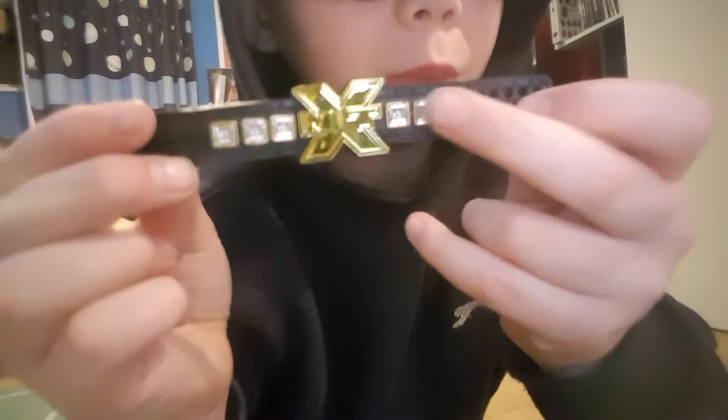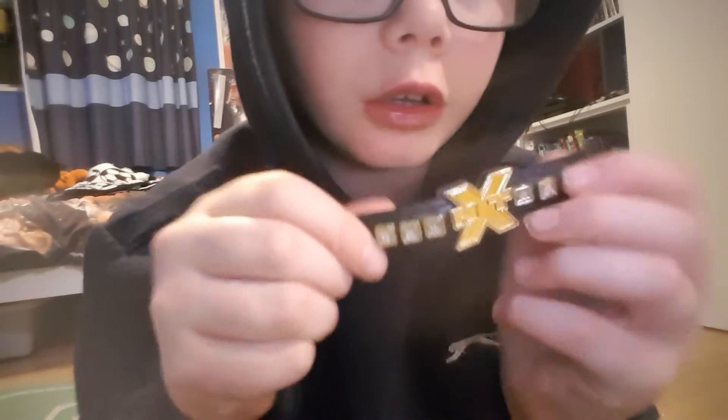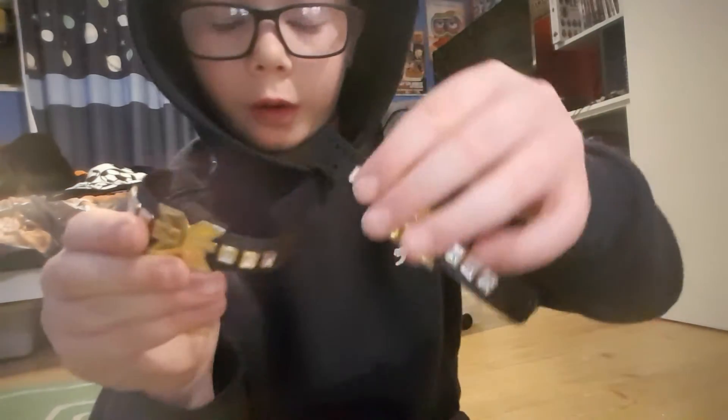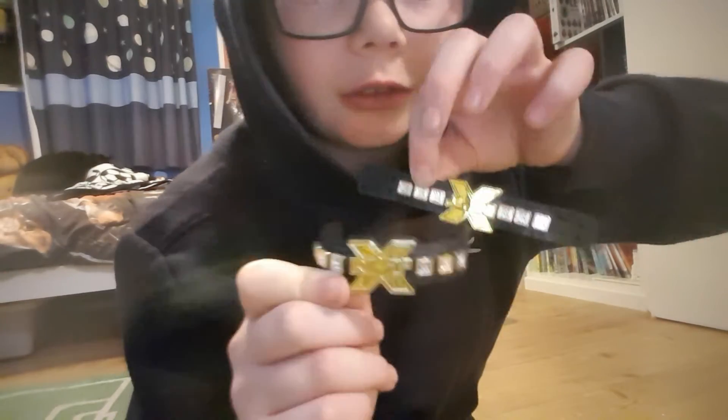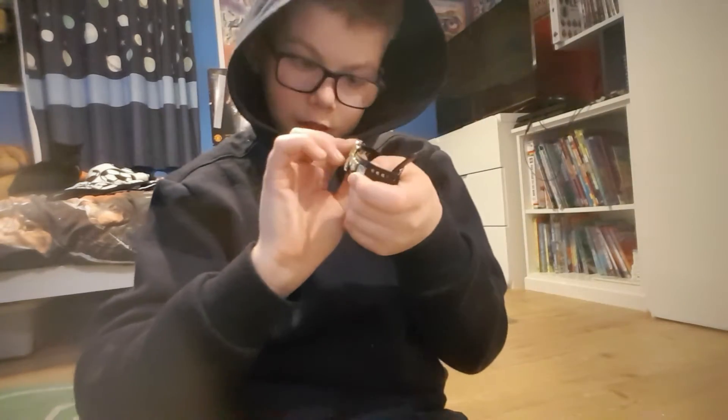I'll also show my other two Seth Rollins figures. The NXT belt is here with the new WWE logo. I've got another NXT belt — can you even tell the difference? One is straight and one is a bit bent, but there's really no difference. I got this one from my brother, and the new one is brand new so I'll leave it.